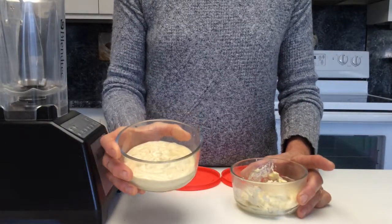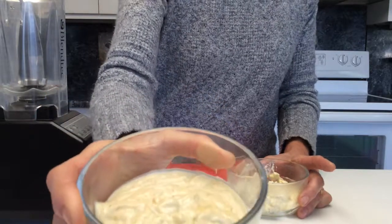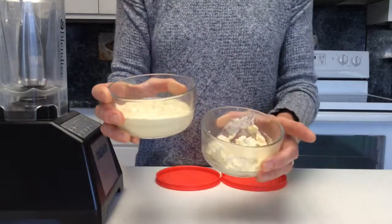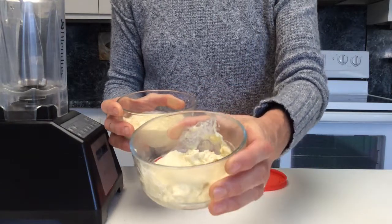This one is the brazil nut mayo and this one is the macadamia nut mayo. Of course it's been refrigerated for a little while.